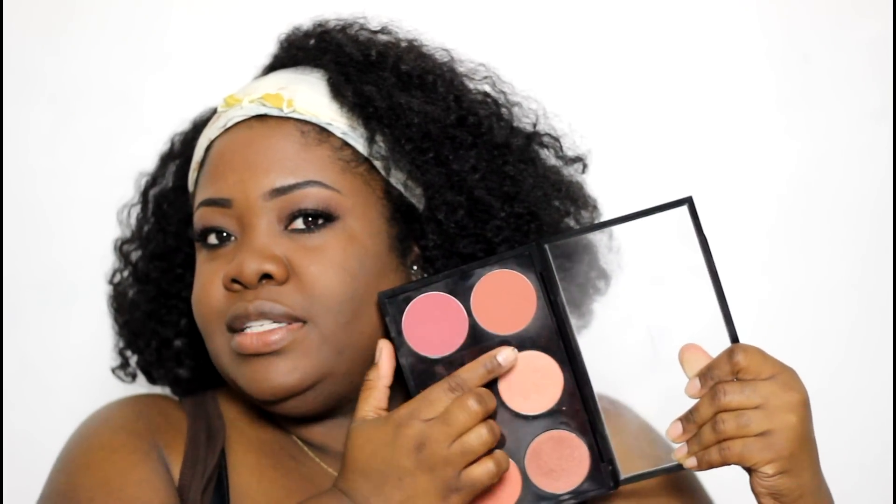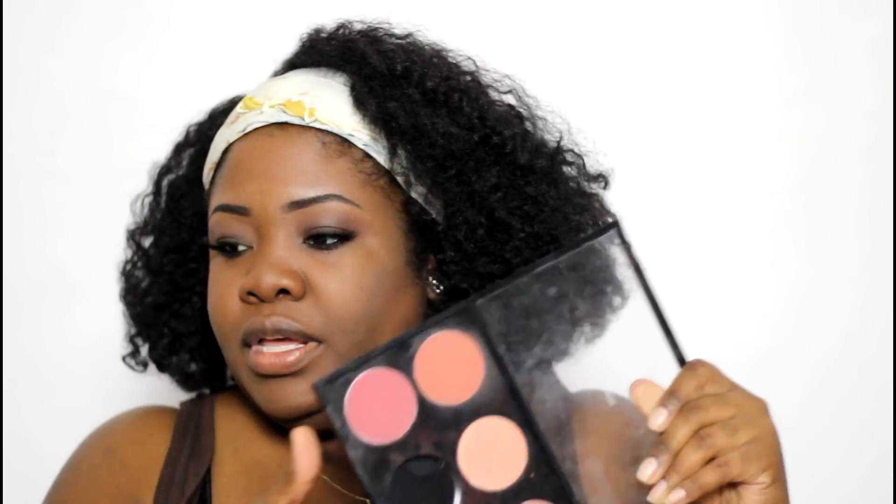Before I apply the blush, I'm going to give my face a quick spray with the MAC Fix Plus. Then I'm going to put on one of my MAC blushes very lightly — I'm going to go ahead and use Raisin. Let me hold it up so you guys can see it. It's a very nice blush for darker skin tones.